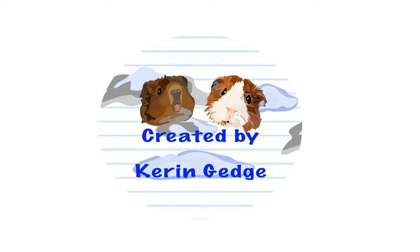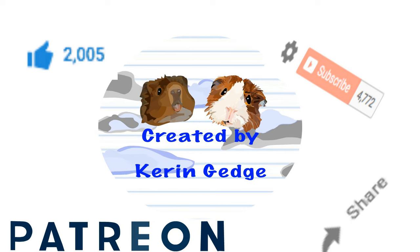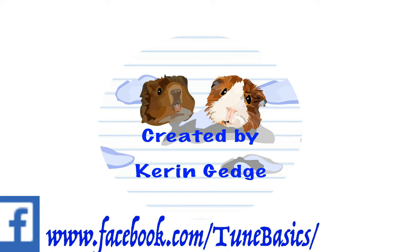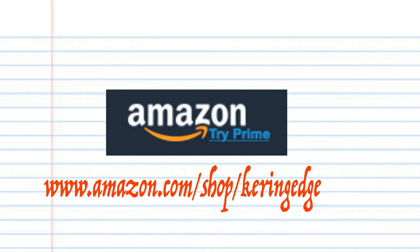So thank you for watching. Please don't forget to like, share, and subscribe. Also, don't forget to follow me on Patreon — we'd love your support. And if you're a YouTube content creator like me and are looking for a place to share your work with other like-minded YouTubers, then come and join my Facebook group, Circle of YouTubers. There's a link in the description below. And until next time, stay tuned.